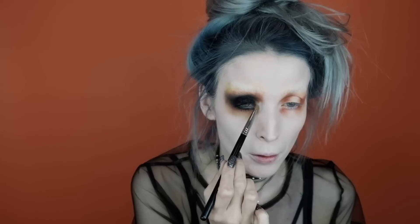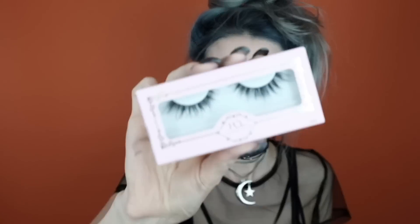For mascara I'm going to be using the Urban Decay Troublemaker mascara and just putting it on. Going back into the Pastel Goth palette, I'm going into the shade Skull, which is my favorite matte inner corner highlight ever — it is so good. I'm just applying this on both of my inner corner areas.